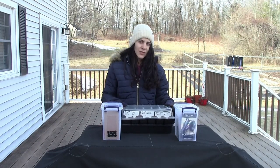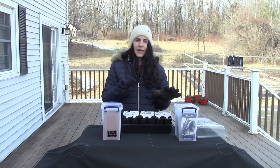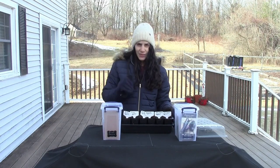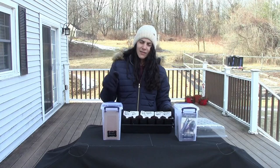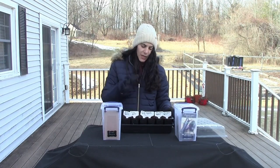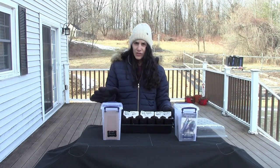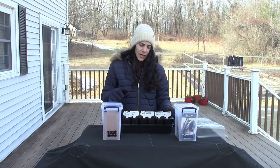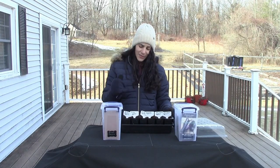So the first thing I'm going to be starting with is eggplant. We are in late February. Right here I have three varieties of eggplants that I want to start. I did not practice what I preach in the essence of mixing the seed starting mix with water before putting it in here. I recommend everyone mix your seed starting mix with water before you put it into your seed starting trays, and I'll show you in a second what happens if you don't.